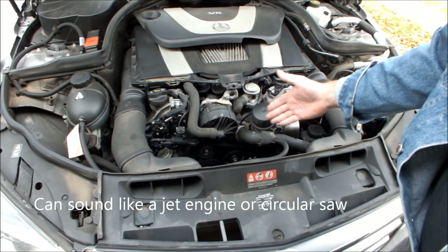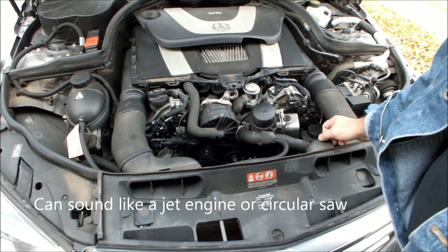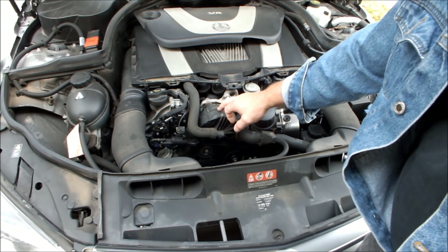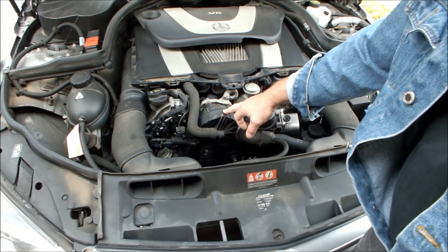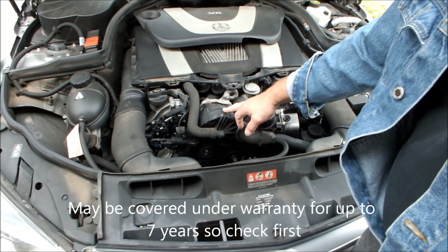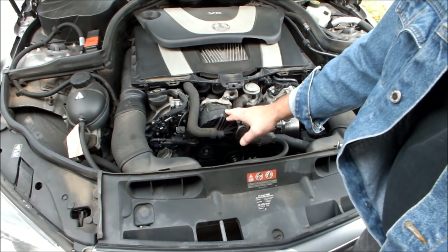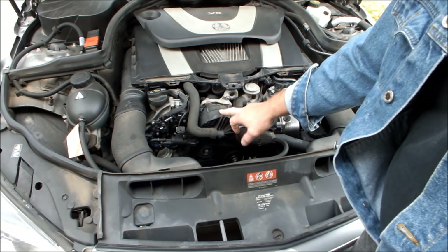So typically that can be anything like a power steering belt or pulley or something like that. On the Mercedes, this problem — this particular part — seems to be the problem. It's a secondary air pump. It's an emission device which comes on first thing to evacuate some fumes and get some air into the exhaust system right away. So this thing is suspect.